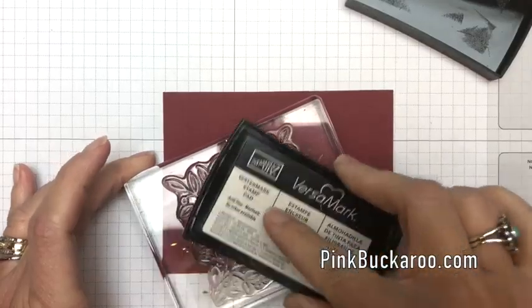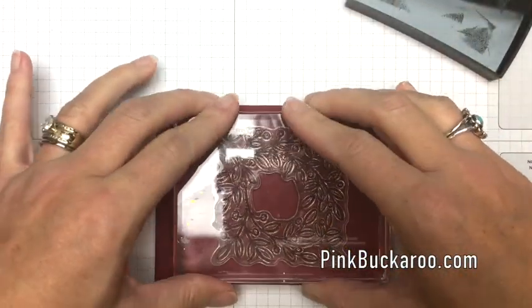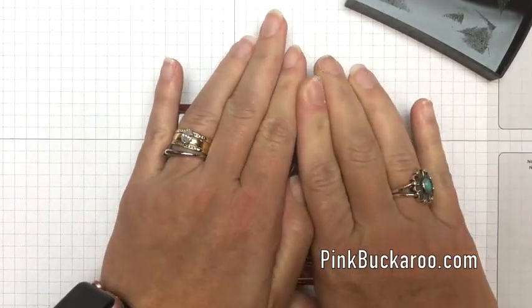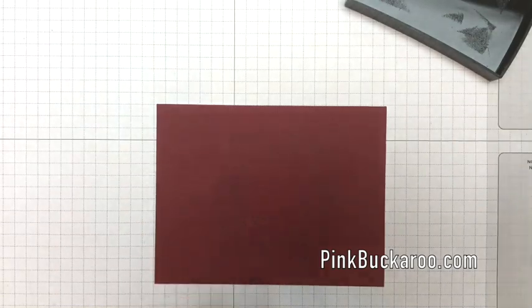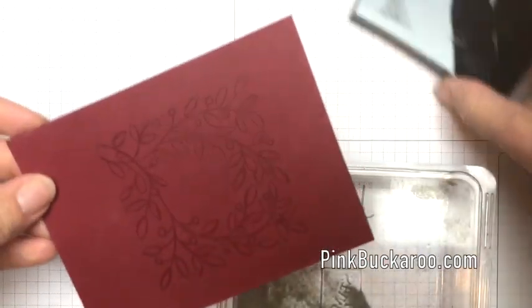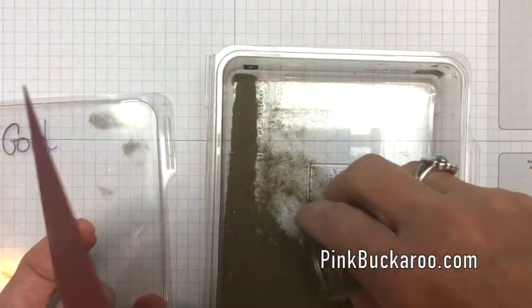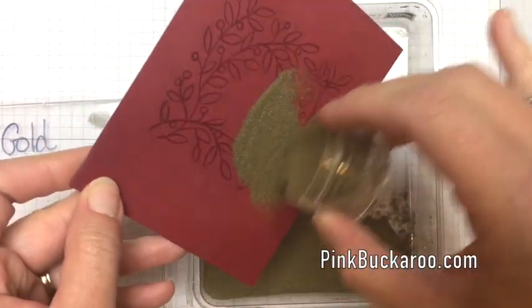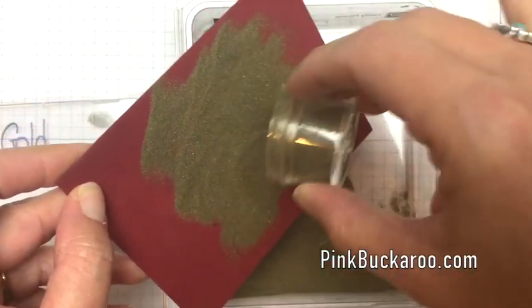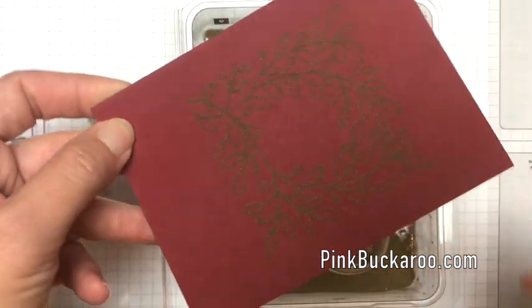Take your Versamark and ink your stamp really well, then stamp it right on your cardstock with lots of pressure. We want to make sure we get all of the stamp in the right places. Now I'm going to take my gold embossing powder — I have it in an old stamp case I can use as a tray — pour it on there and then just tap, tap, tap.